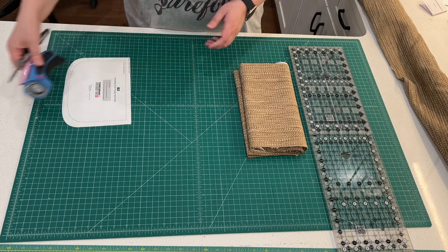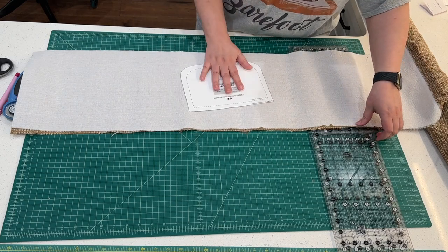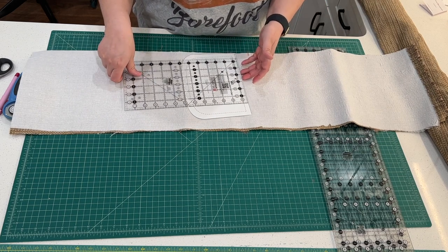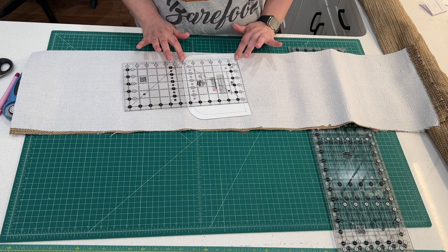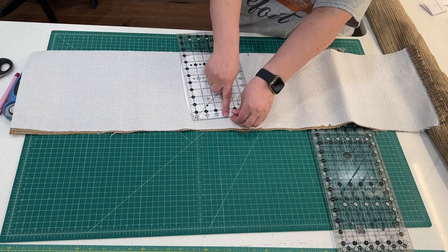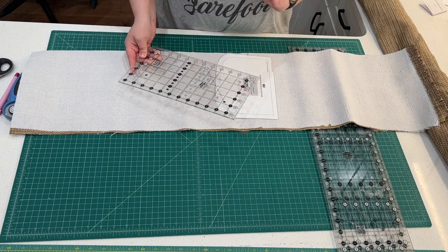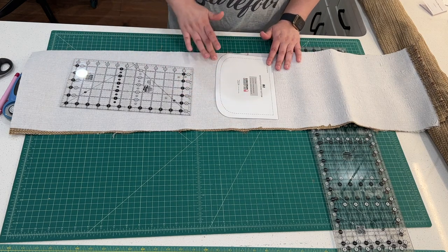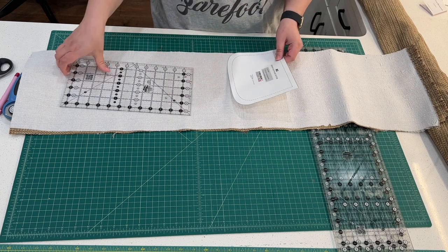We're going to lay out our piece of fabric and once we get that all laid out we're going to look at our pattern. The first thing we want to do is measure it using the right side of our ruler. We have about six and a half, so we want to measure out seven inches, and this is nine wide. So we want to cut a piece of fabric that is nine wide by seven in length, to give us enough room to do our rounded corners without having to really fight at the bottom.